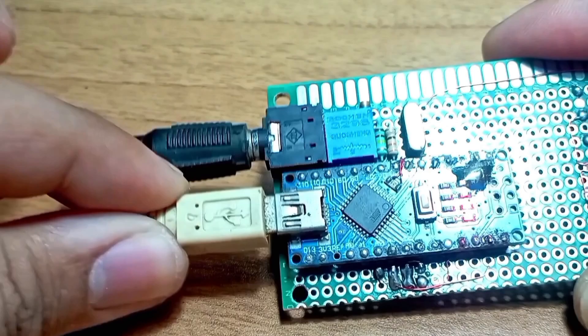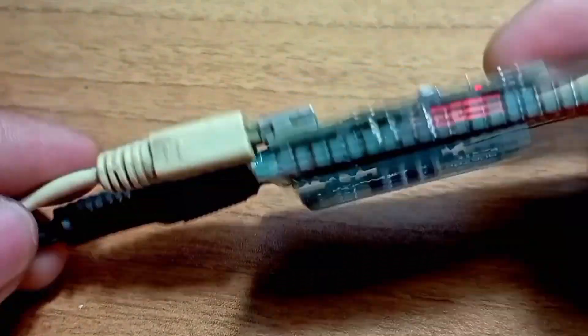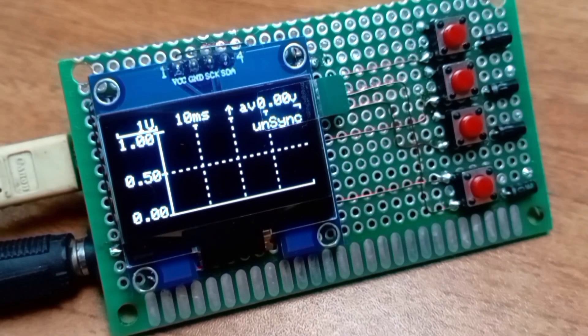The scope is almost ready, and if we power it up with a 5 volt DC jack it will work as intended.